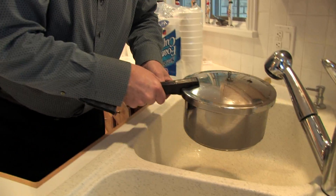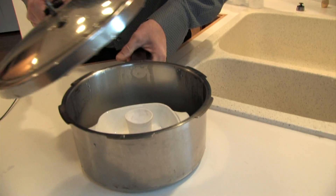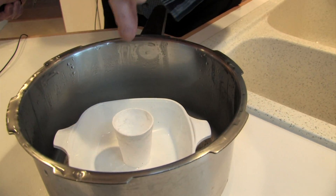Here we go. Let's take a look at this. Take a look at our original Styrofoam cup. That's perfect. Finally, an espresso cup that works.